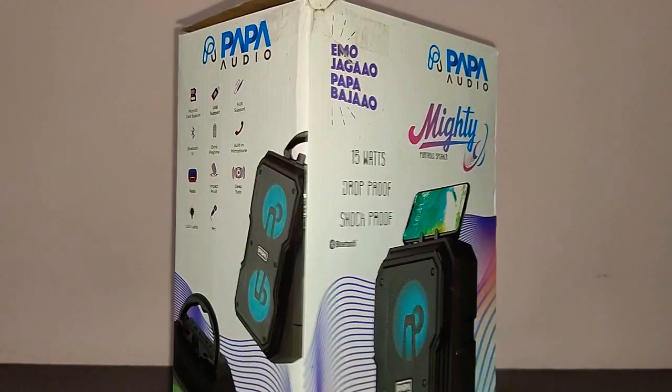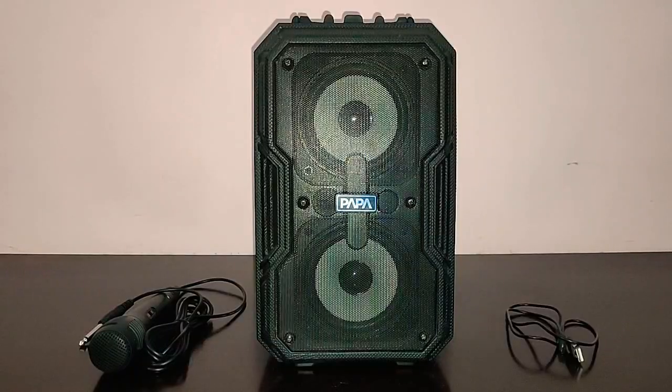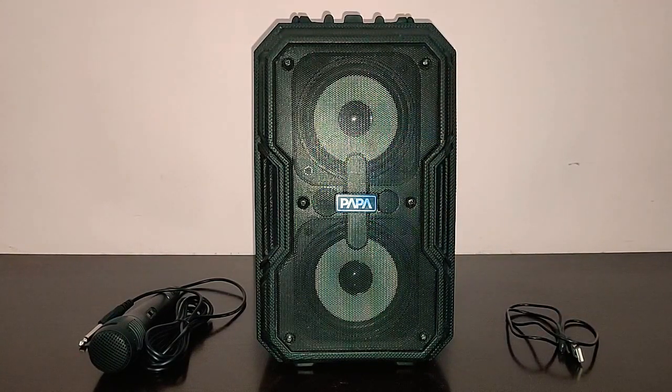Let me unbox the speaker. So here are the contents — you get the microphone, the main speaker unit and a charging cable. That's about it. You also get an extra auxiliary cable, though I didn't get one in my box.